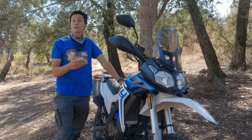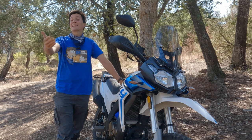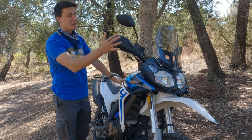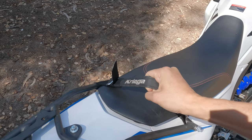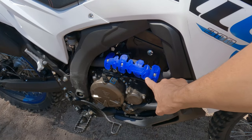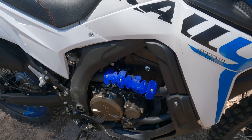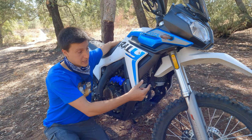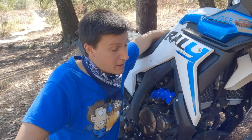This motorcycle belongs to my friend Paulo Nogueira. Thank you, Paulo. As far as modifications go, he installed plastic handguards, a Kriga pull strap, and a plastic head pipe protection. And for some reason, he removed the stock metal crash bars. Paulo, I know how you ride — I don't know if this was a great idea, man.